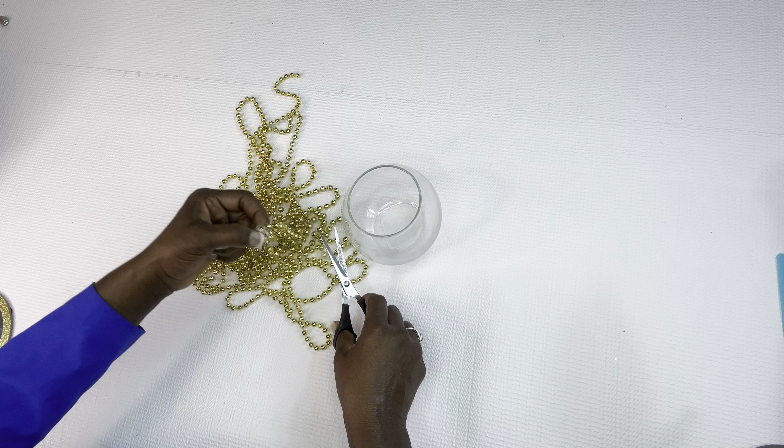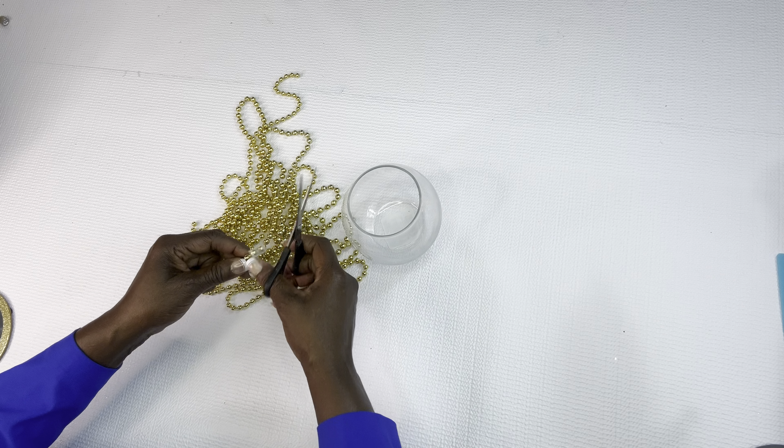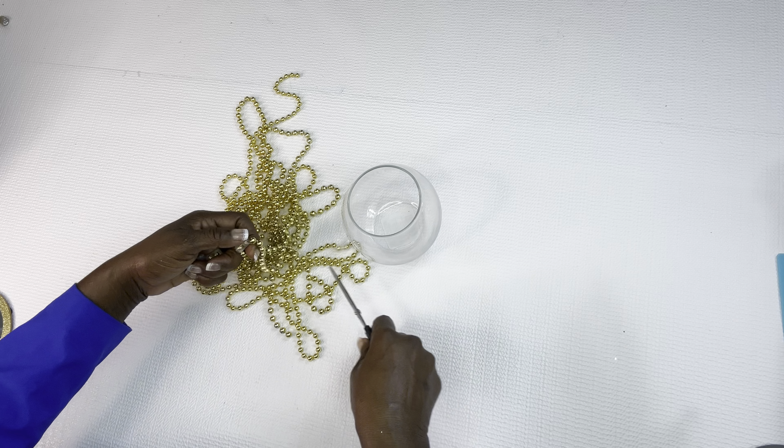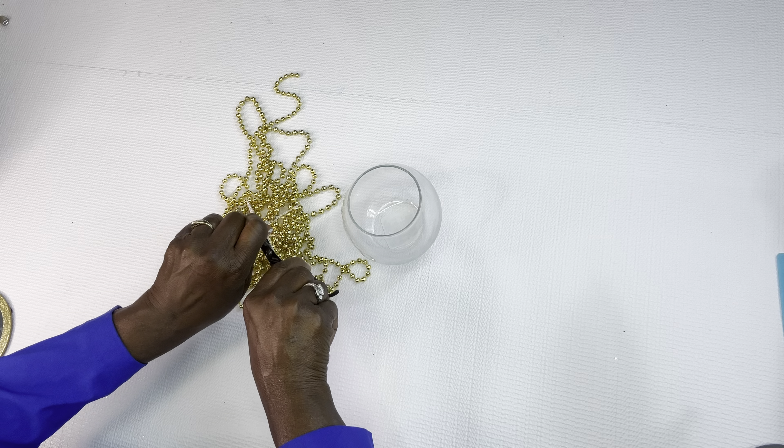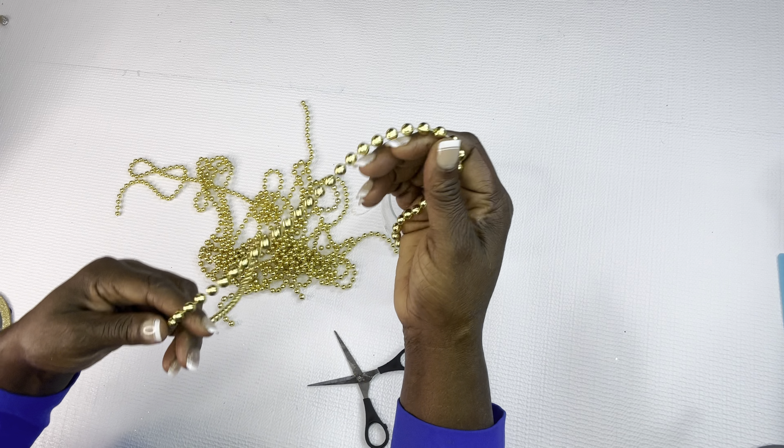We're just going to take our Rust-Oleum paint and we are going to spray paint these little round circles, and we're going to take our beads and wrap them around our fish bowl.